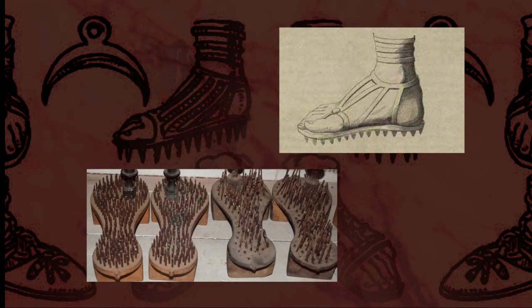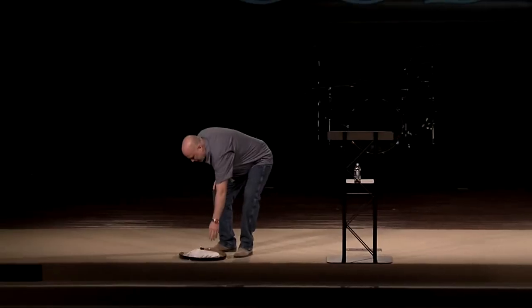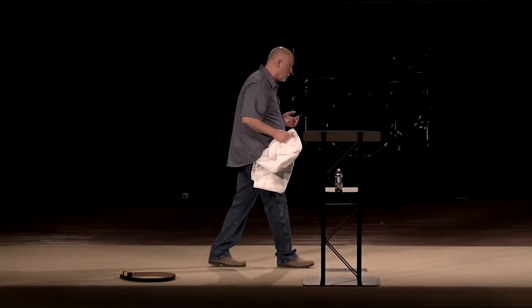Now, with all these impressive pieces of armor, hardly anyone ever noticed the loin belt. But even though it wasn't something a person would notice, it was one of the most important pieces — if not the most important. You see, the loin belt held the three major pieces of armor together.